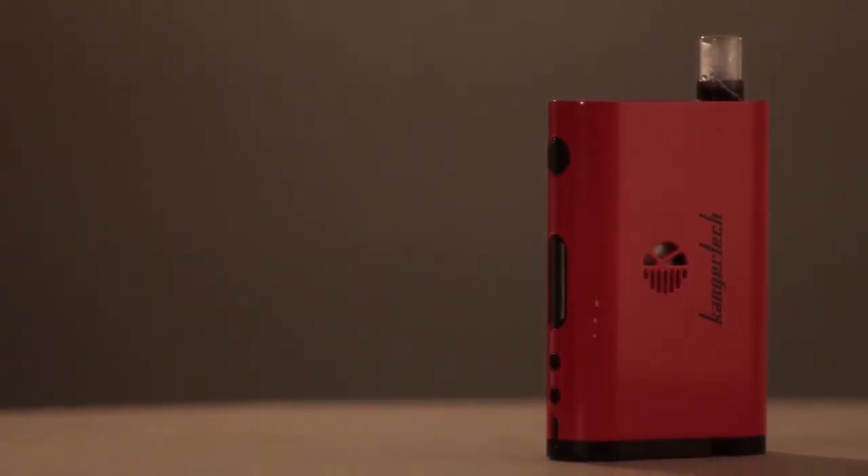It has a single 18650 battery, as you probably already know. You can actually charge it directly from the device, which is nice. Most of the time you have to pull out an external battery and put it in a charging bay to charge it, so that's something useful to throw your direction.